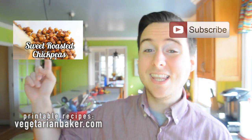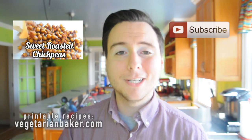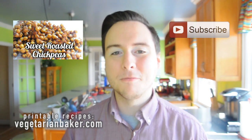You can also check out my last recipe right here for sweet roasted chickpeas that are so good and delicious — I know you're going to love that one as well. It's great for game day too. So thank you guys so much for watching and as always, have a wonderful day.